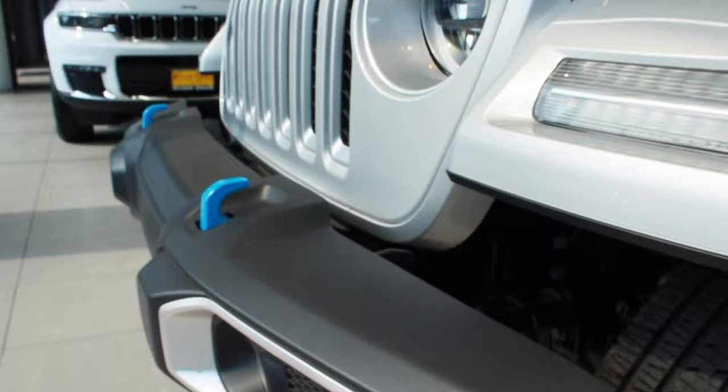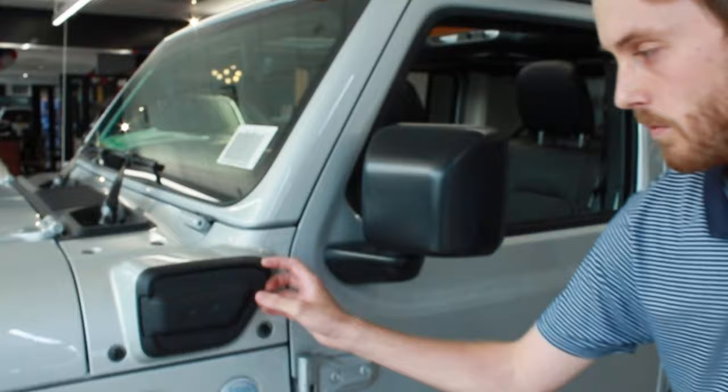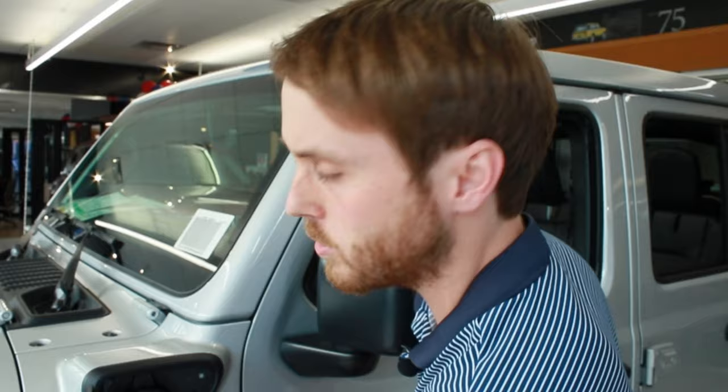That's how you can tell the difference between the 4xE and our regular Wrangler internal combustion engines. Right here on the left side is our charging port — you just click it open like our gas engines, and that's where you plug in your included level one charging cord, which will charge it to 100% in about 12 hours.